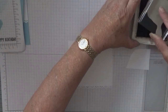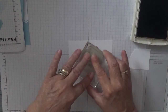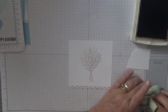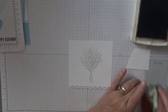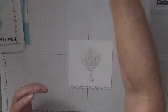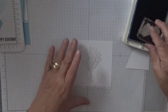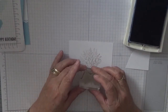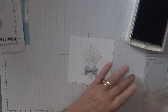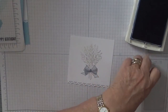I think my Soft Suede might need re-inking. So I'm going to place that right in the middle like that. I did a bow on a scrap piece of paper and I've cut that out — I'm going to place that in a minute.